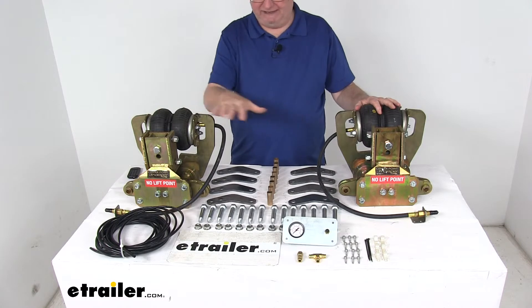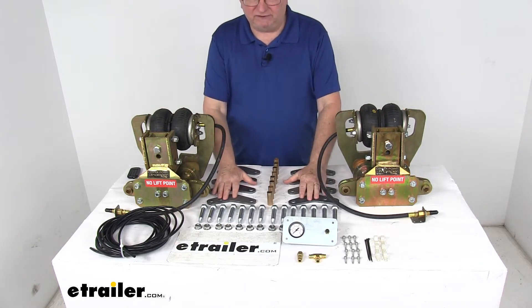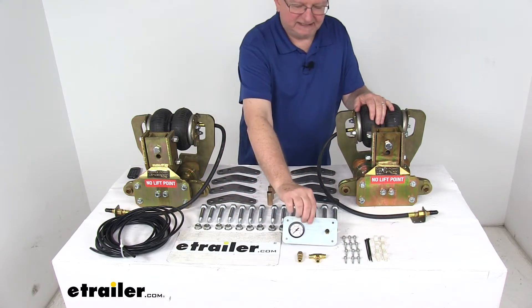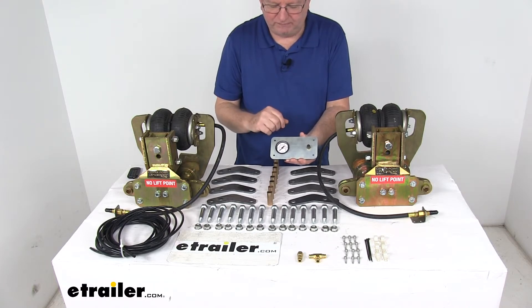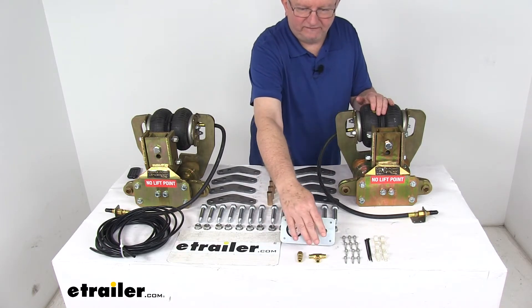This part does include everything laid out here on the table. It includes a left hand and right hand side CenterPoint sub-assembly, the eight shackles, eight bronze bushings, 14 wet bolts and 14 flange nuts, this nice air gauge panel that has the gauge on it to show you how much PSI is in your bags and also the inflation valve to inflate it. Brass airline fittings.